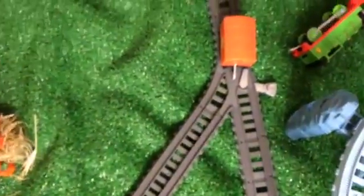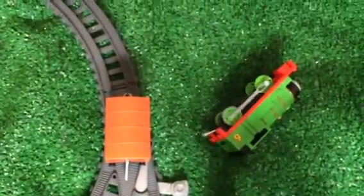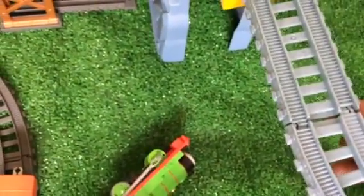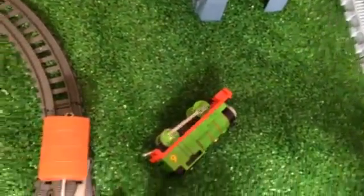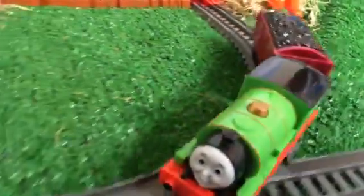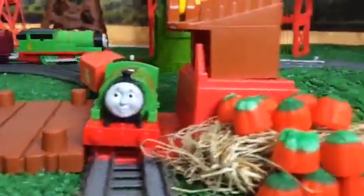Percy fell - okay, let me show you why he fell. You can see this section is not set up nicely - there should be support here, that's why it's not the fault of Percy. Now the old one - the old Talking Percy - and this is the newly redesigned one.